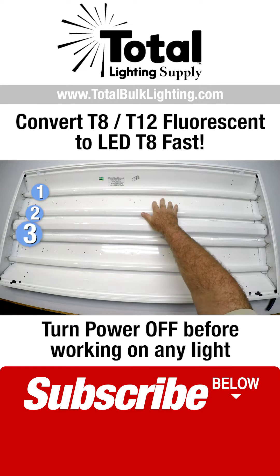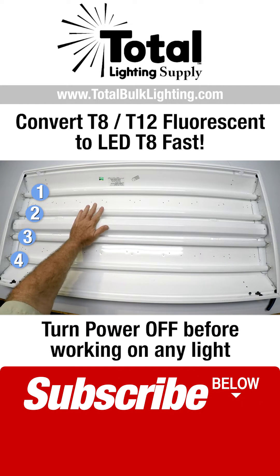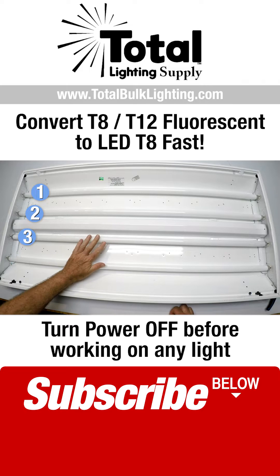This is a four-light fixture. It's already been lamped up with some T8 fluorescent bulbs, and we're going to remove these right now.